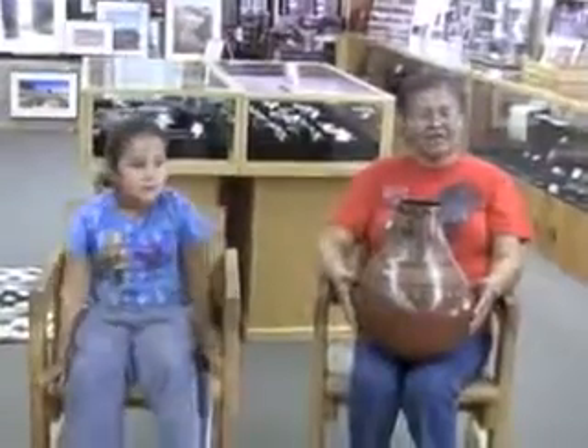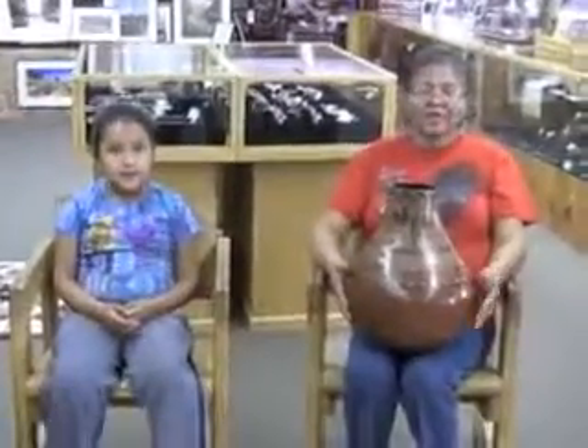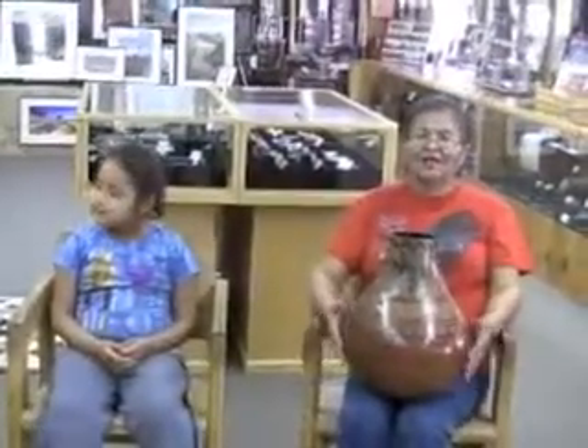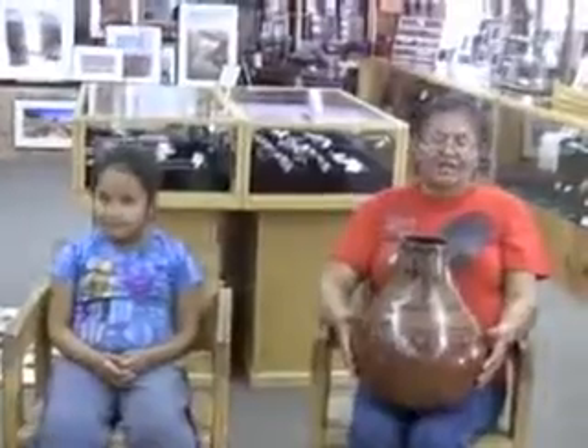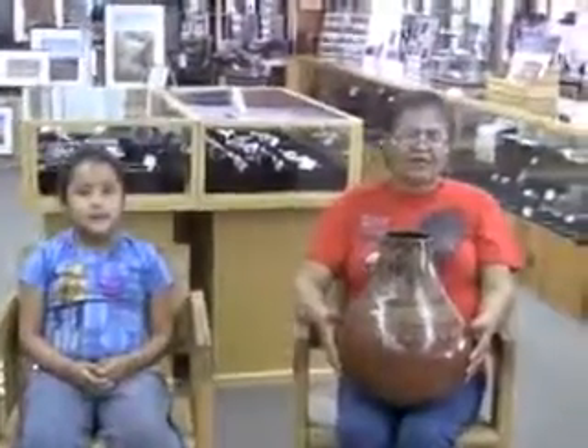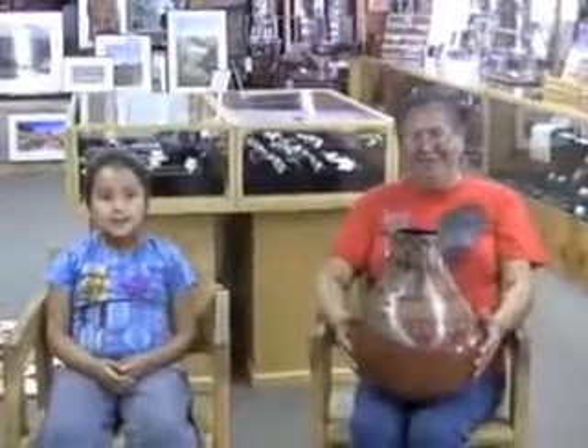There are people that are going to question you, especially elders, about a lot of the things that you put on your pottery. To avoid any confrontation, I try to stay simple and stay white so that I don't put too much traditional stuff on there. I try to stay updated.